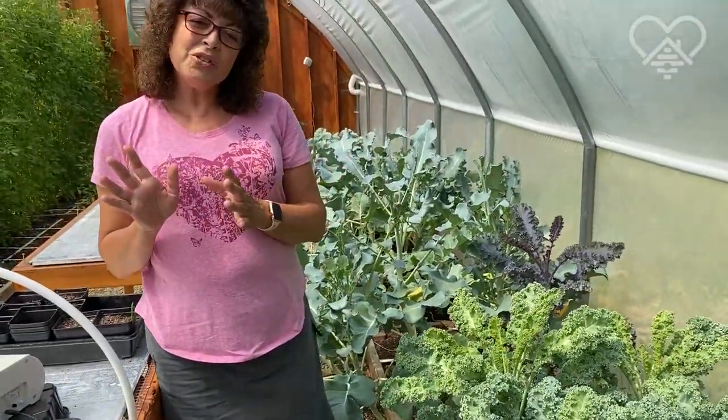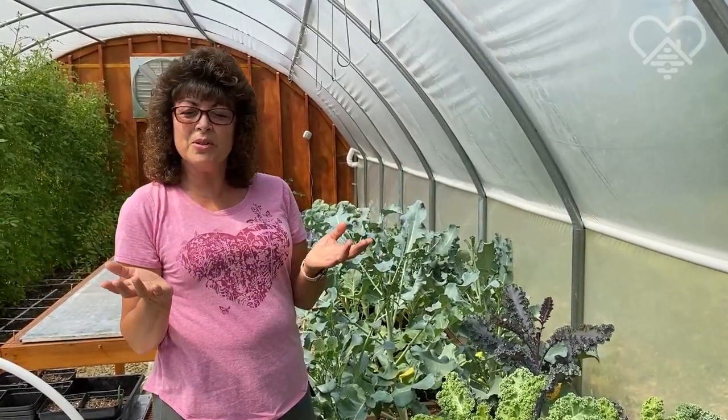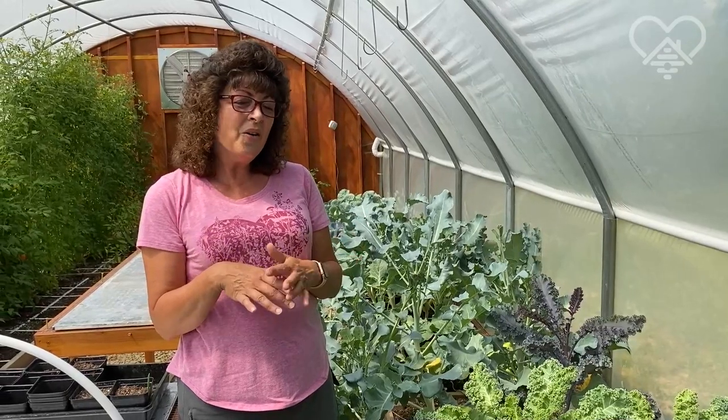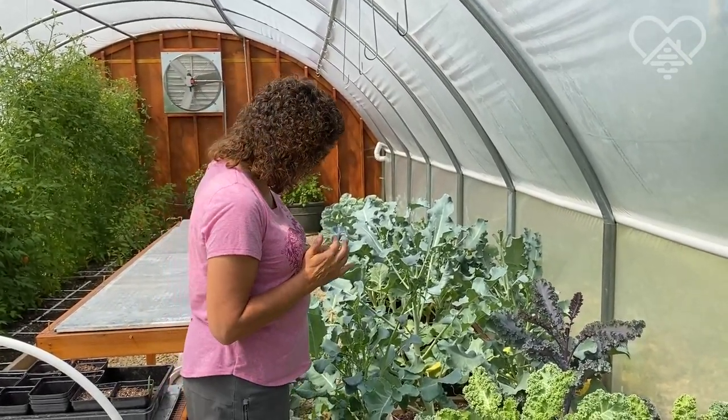I'm doing a little ad here for a program in the future — I'm going to do a program on what do you do with all of this. We're going to do programs on how you can freeze kale, how you can turn it into smoothies, how you can make kale chips — all kinds of things you can do with kale. So wait for that to come. But let's move further on.